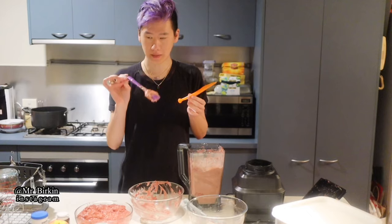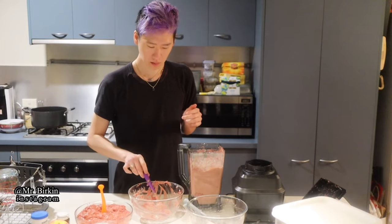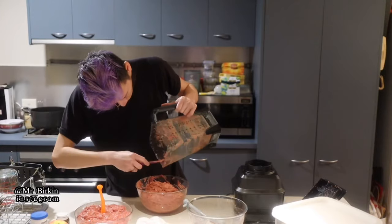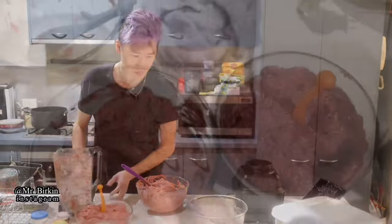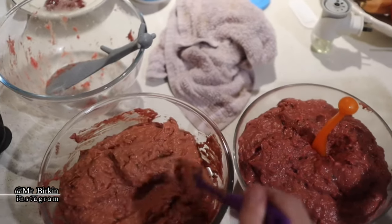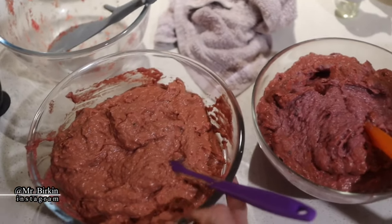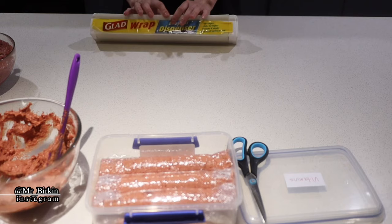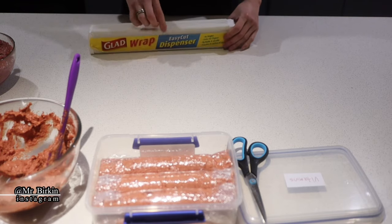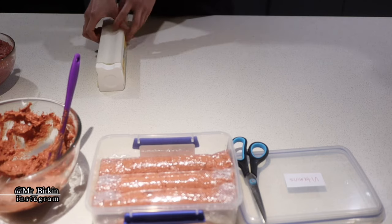I'm happy because one batch is the vitamin batch and the other is the non-vitamin batch. The vitamin batch looks a bit paler than the non-vitamin one. After this I'll wrap them up. I'm using cling wrap — this one has a self-cutter which makes it easy, but any cling wrap will do.